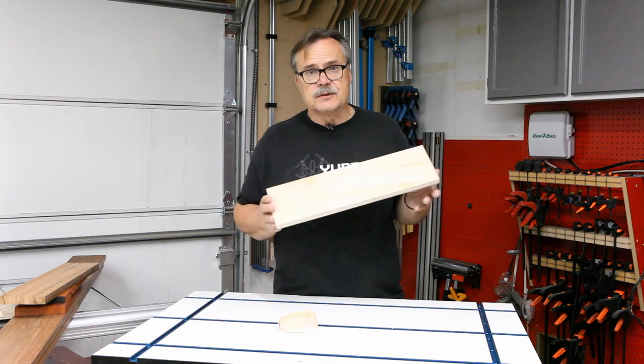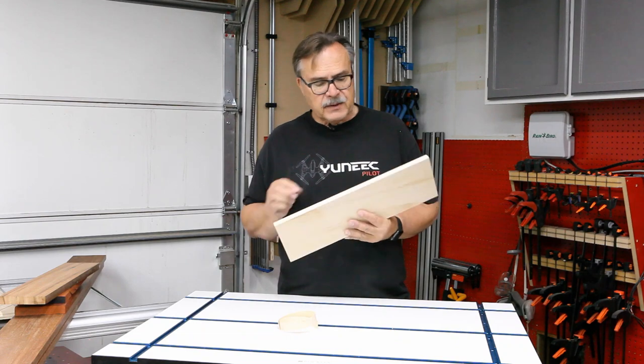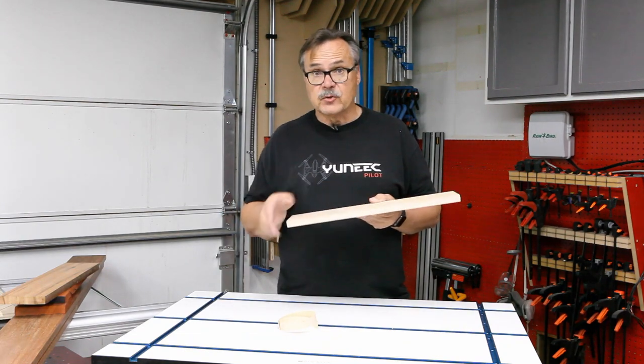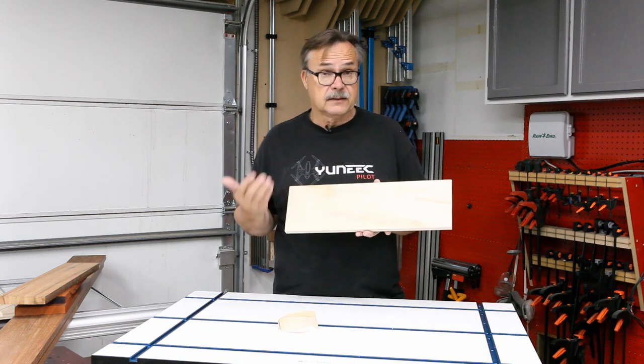Plywood is an excellent wood to use in the shop. It's a very stable wood — basically a bunch of thin pieces laminated together with the grains running in different directions. This makes it stable, solid, strong, and lightweight.